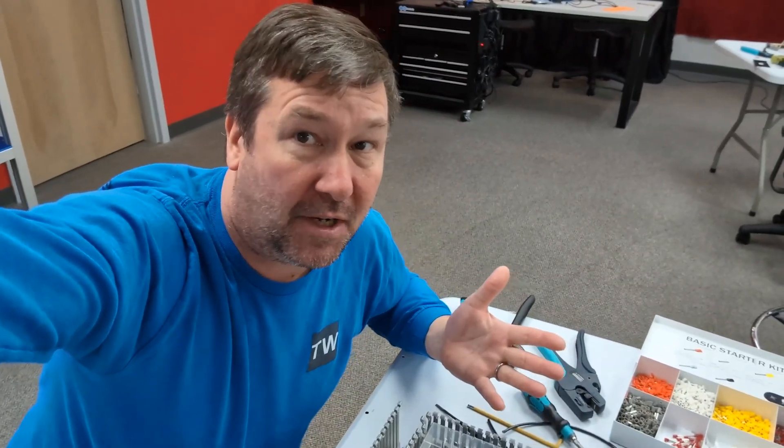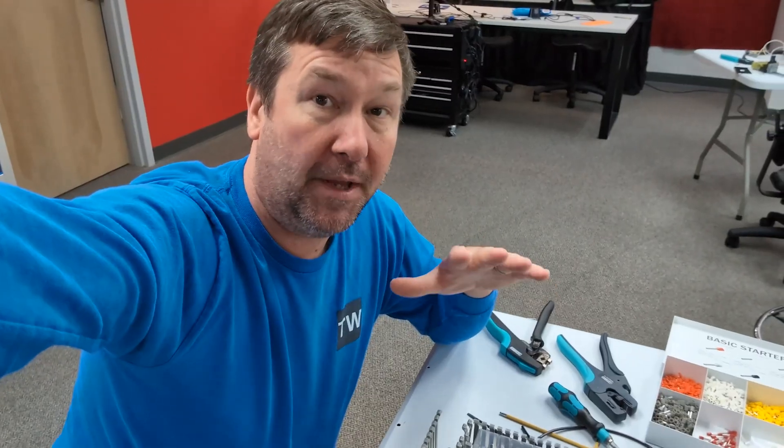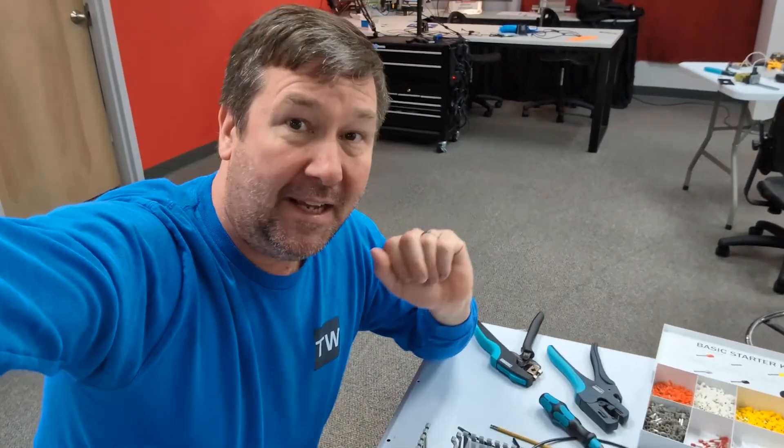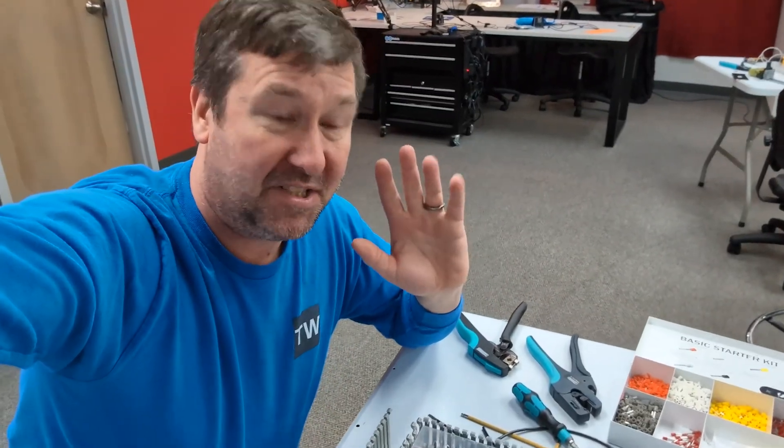Should you put ferrules on your wires? There is no requirement per UL to use a ferrule, but it does make life a lot easier when you are initially wiring it, and more importantly, when someone changes a component. It'll keep your panel looking much neater.